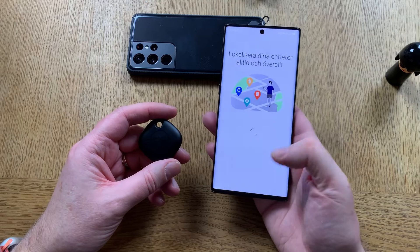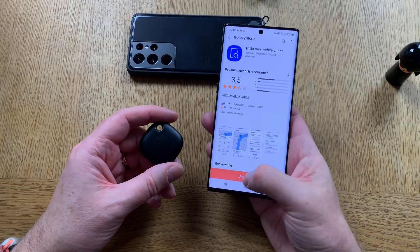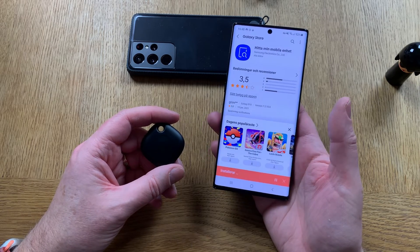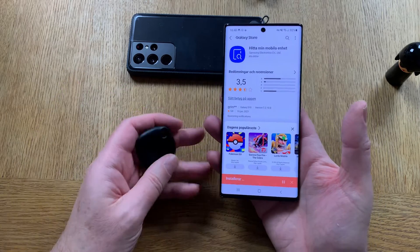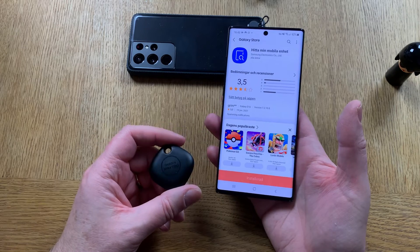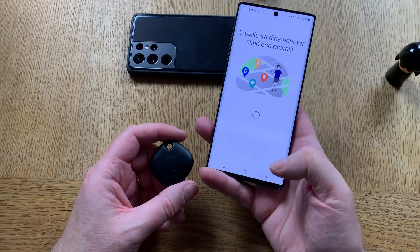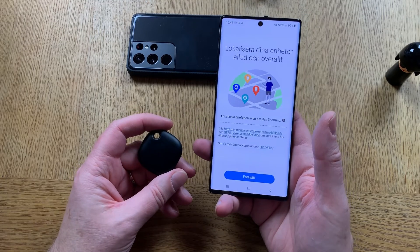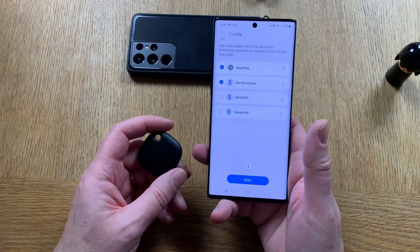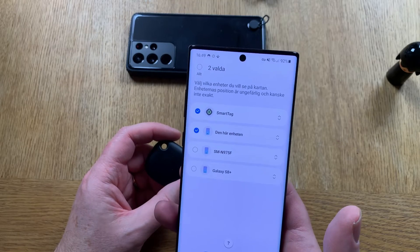I want to update — accepting all the updates. Now I'm updating the Find My Mobile app on Samsung. Let's go back. It can find my phone even when it's off apparently. Here you can choose which units you want to see on the map.